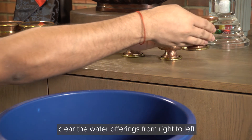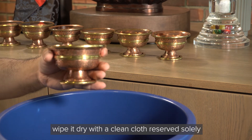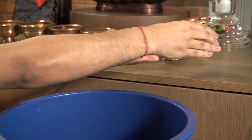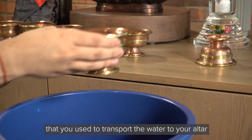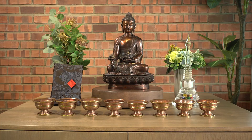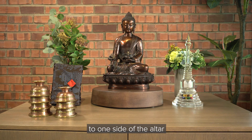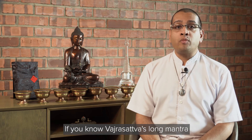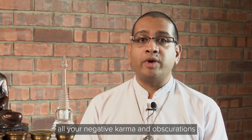At the end of each day, clear the water offerings from right to left. Empty each bowl of water one at a time, wipe it dry with a clean cloth reserved solely for this purpose, then place the upturned bowl back on your altar. You can clear the water into the same bucket used to transport the water when making the offerings. While clearing the offerings, recite OM BENZA SATO HUM, which is Vajrasattva's short mantra — or Vajrasattva's long mantra if you know it. Think strongly that you are purifying all your negative karma and obscurations.